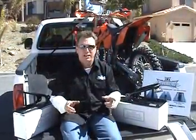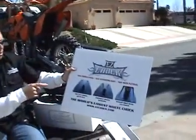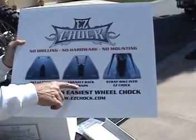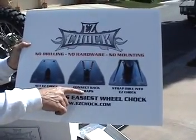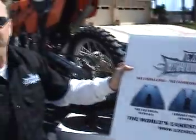The Easy Chalk is out of the box and ready to go — no hardware required. Real simple: no drilling, no hardware, no mounting. Set the Easy Chalk in place, connect the back strap for emergencies in case you really have to hit the brakes, and strap the bike into the Easy Chalk. Go roll, have fun, and ride safe.